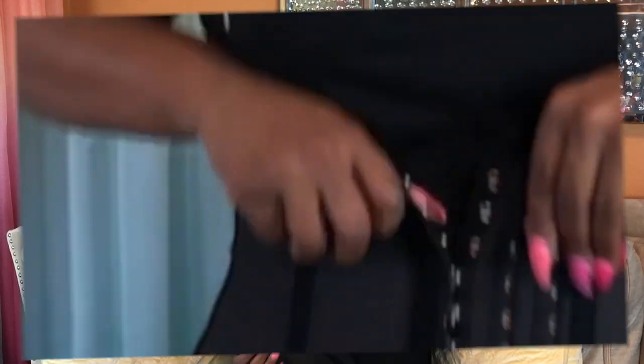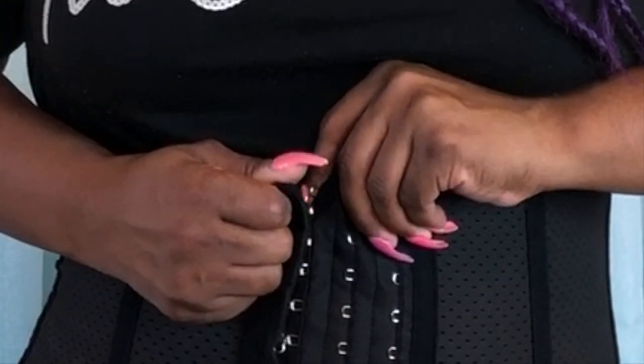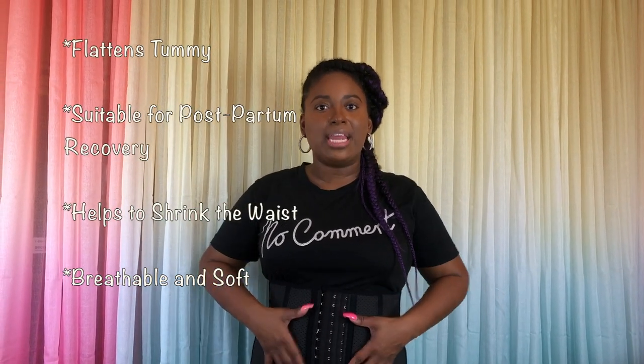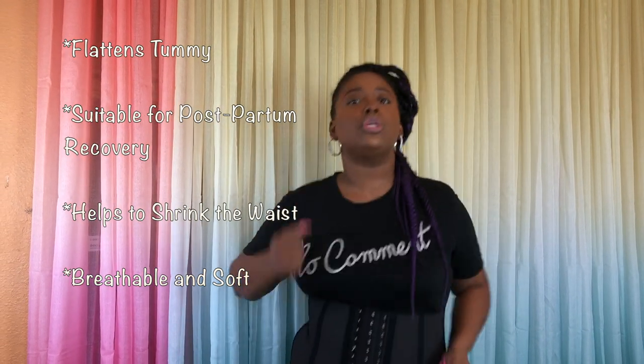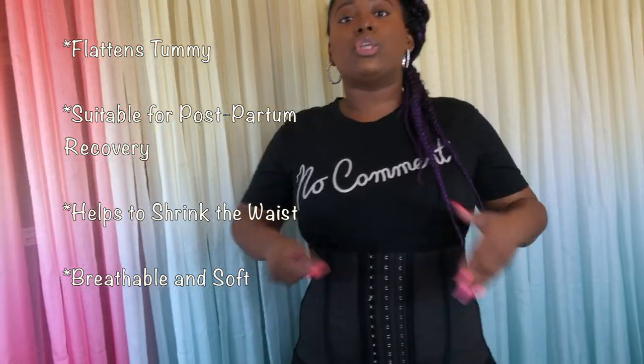You just take the hooks, snap them in, and latch them to a hook just like a bra — it's super simple and easy. Then you have it on. You can put this on underneath your top and it will help you to sweat and pull in that mid-section. While you're working out — walking, running, whatever — this is going to cause heat to concentrate in that area, and that heat is going to cause friction and help burn some of that fat in this region.